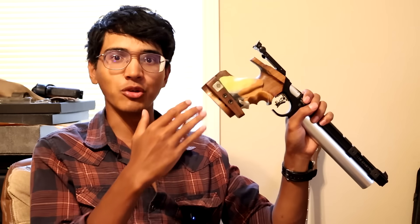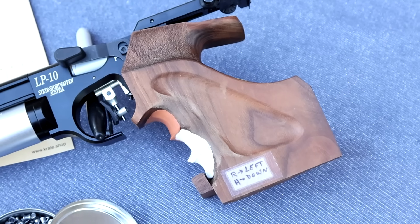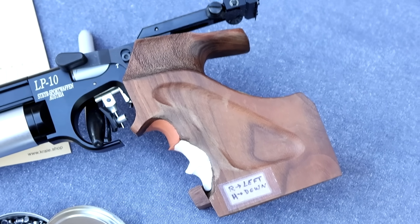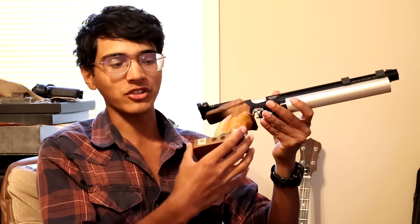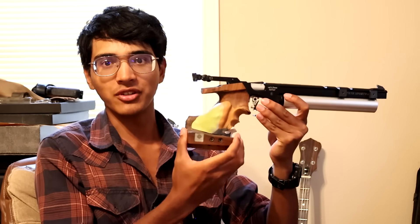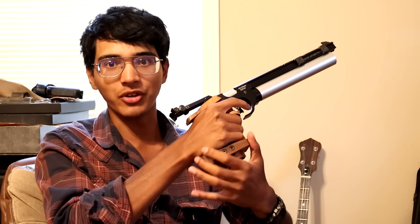The first thing I want to take a look at is probably the most prominent feature of these Olympic-style target pistols that a lot of people are not used to seeing on regular pistols, and that's the orthopedic grips. They are designed to match the user's hand as closely as possible to give them a comfortable, firm, and secure grip. They also have this palm shelf here that can take some of the weight of the pistol and transfer it directly into your palm.